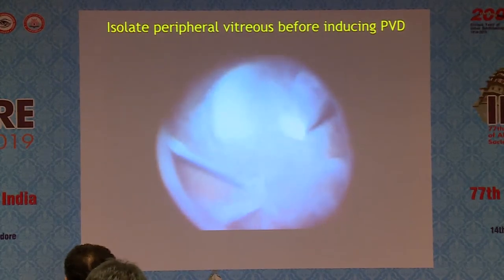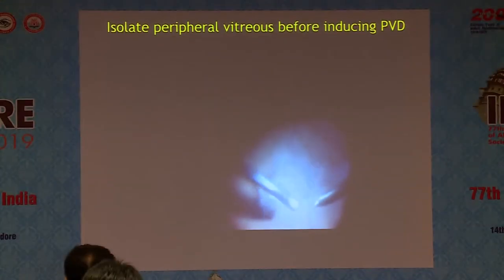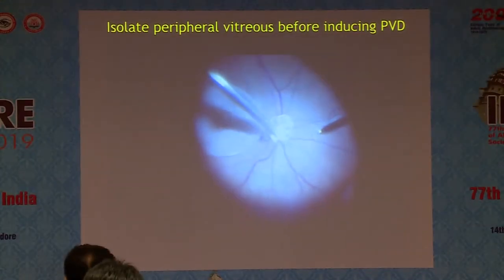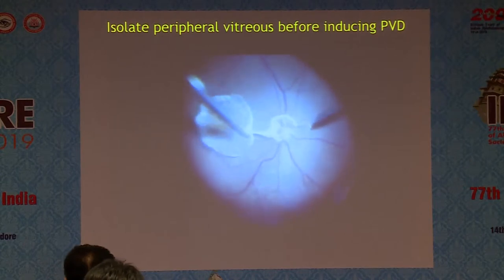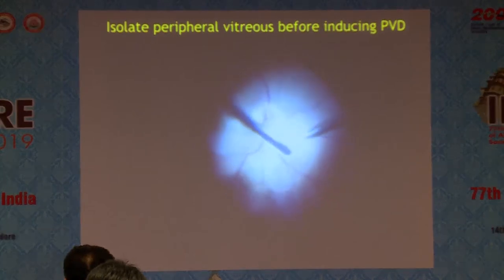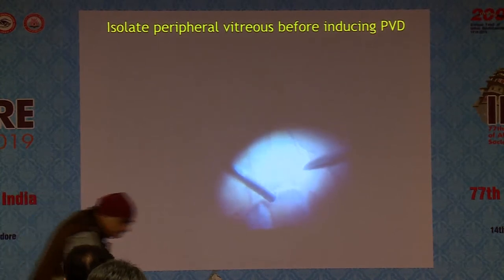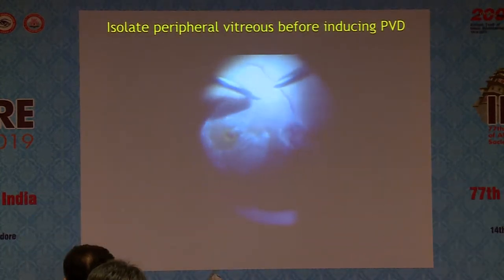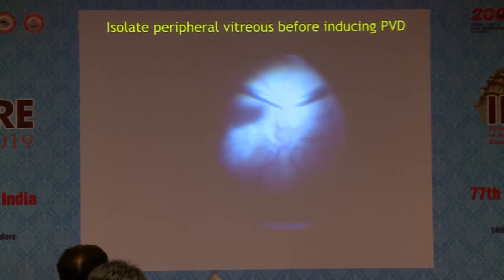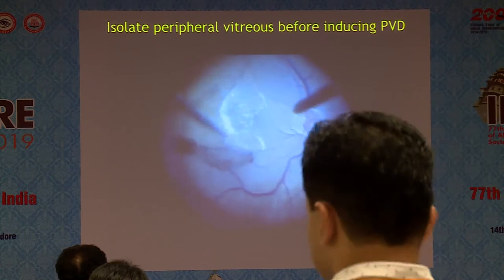What I have learned and now do for every case is a mid-peripheral vitrectomy first, to separate the posterior vitreous from the peripheral vitreous, with the probe open towards the retina posteriorly, and then start applying suction on the vitreous. If I realize I have still not completely removed the peripheral vitreous, I do another mid-peripheral vitrectomy, separating the peripheral vitreous, and again apply suction at the posterior pole. After this, you can apply as much suction as required without creating any breaks.